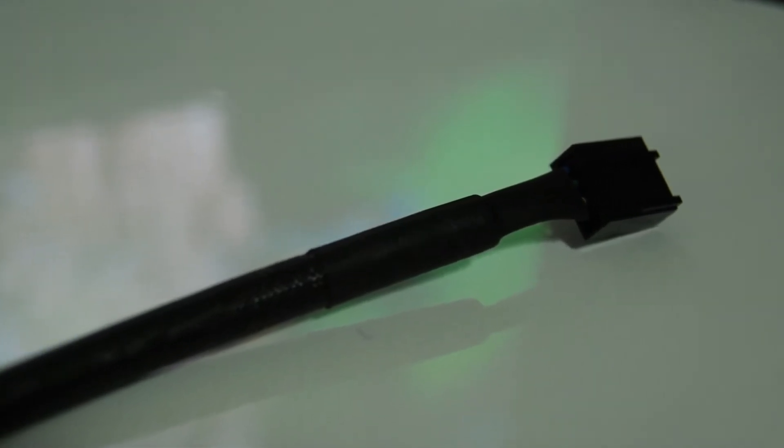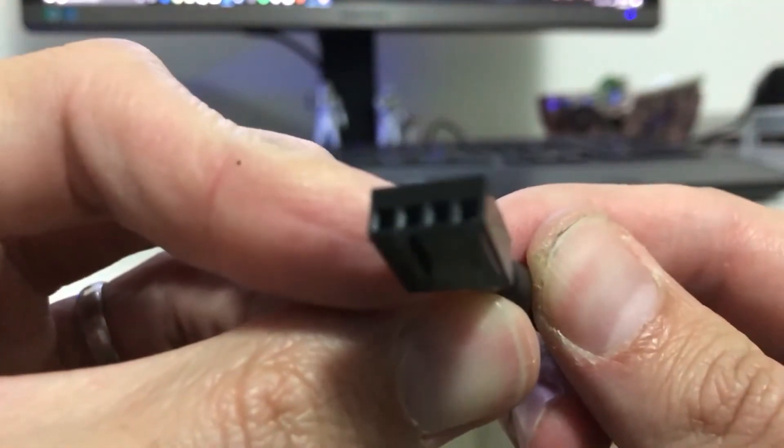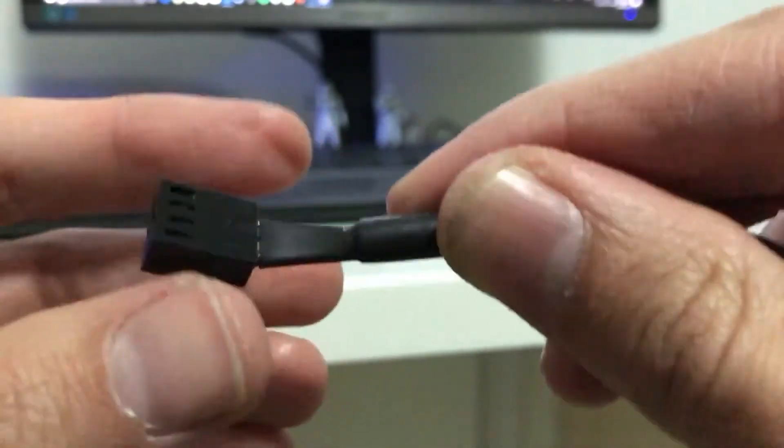Looking at the wiring, it is covered by a rubberized heat-resistant sleeving, and the connector is a four-pin PWM, allowing the user full control of the fan speeds.